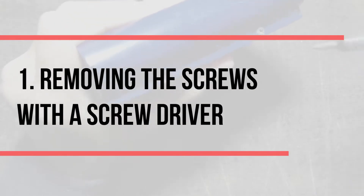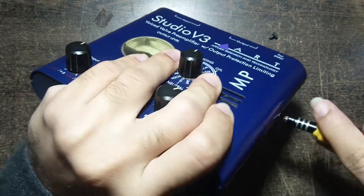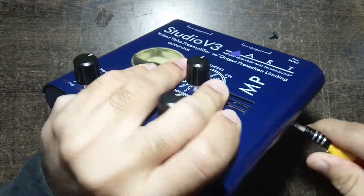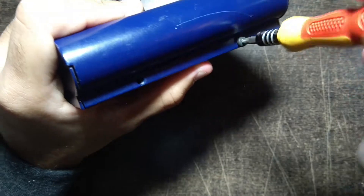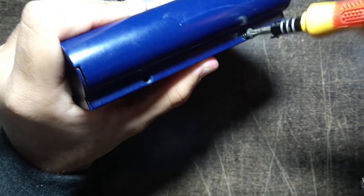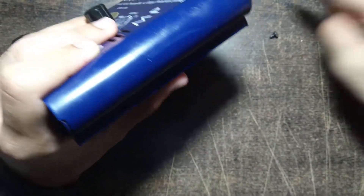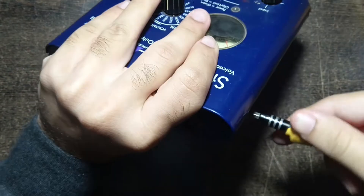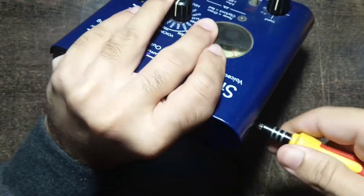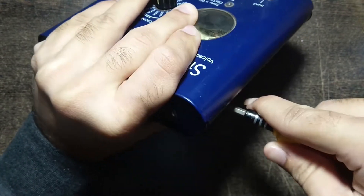The very first step is to unscrew the screws using a screwdriver. While removing the screws you need to make sure that you do not damage the slots of the screw by using the wrong screwdriver, as this may create a lot of problems later. There are four screws on the side of the preamp that have to be removed.